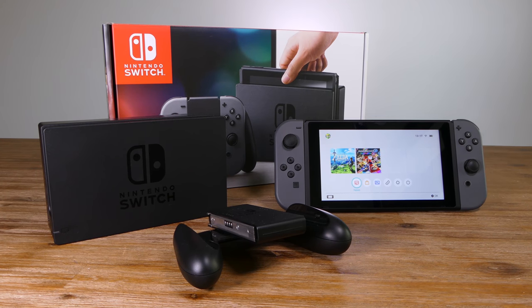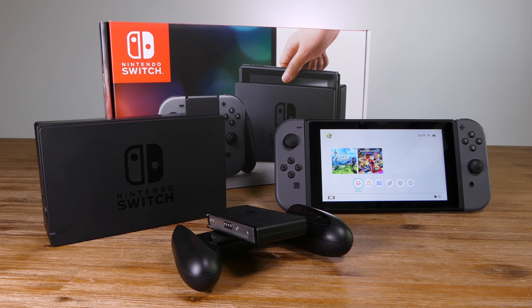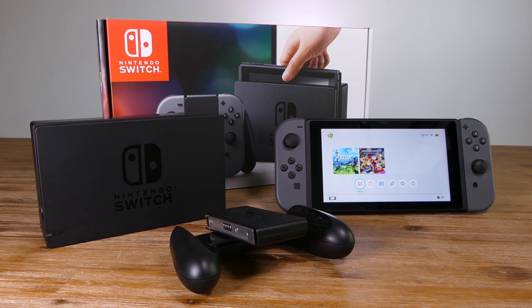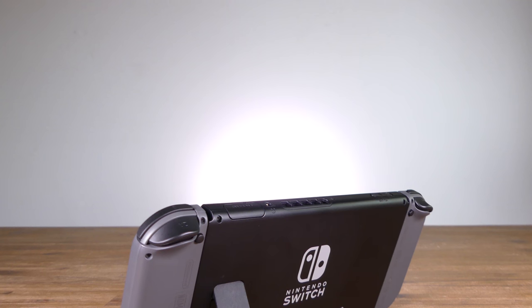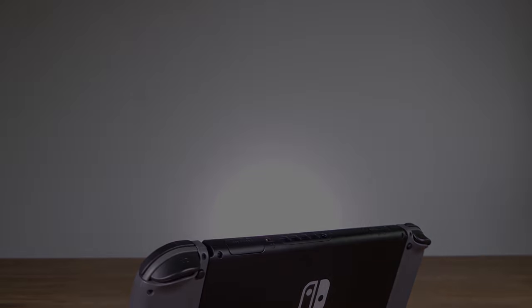So, would I recommend a Switch? Well, if they were cheaper in Australia I would say yes, but for the current asking price I would have to say it's really up to you. And if you don't like Mario or Zelda, then no, it's not worth your time.